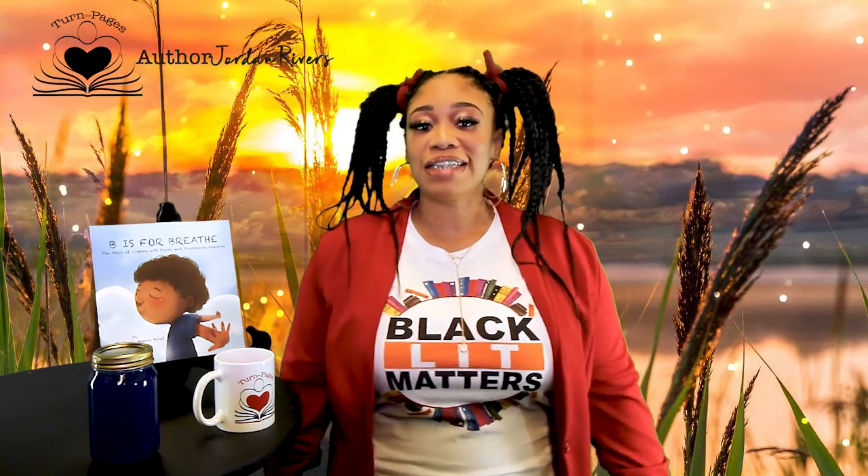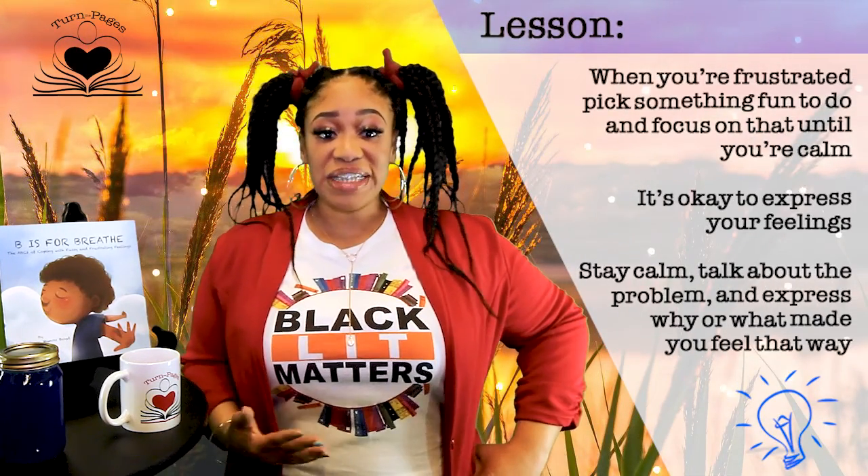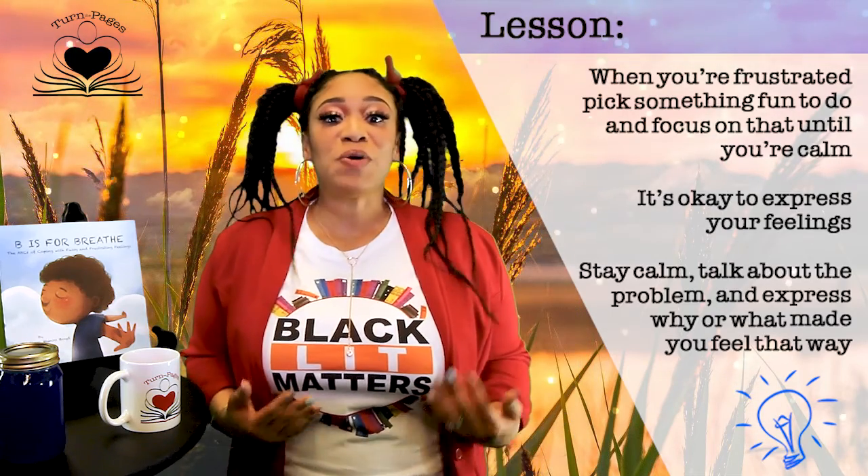If you want to learn 24 more ways to cope with your feelings, then you'll have to add the book to your shelf and turn the pages to see for yourself. Every book has a lesson, and this week we learn: when you're feeling frustrated, fussy, or even angry, pick something fun to do and focus on that until you calm down.